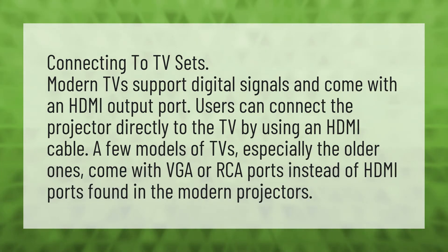Connecting to TV sets. Modern TVs support digital signals and come with an HDMI output port. Users can connect the projector directly to the TV by using an HDMI cable. A few models of TVs, especially the older ones, come with VGA or RCA ports instead of HDMI ports found in modern projectors.